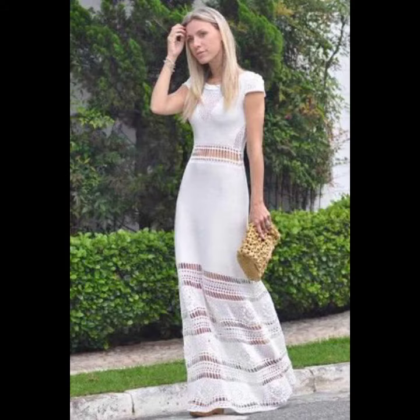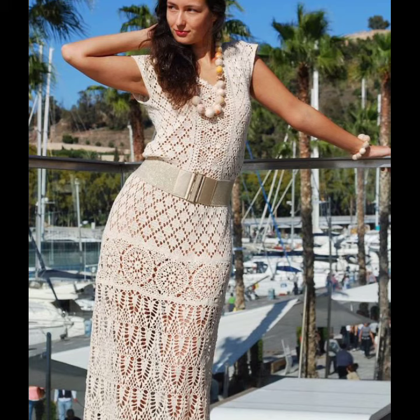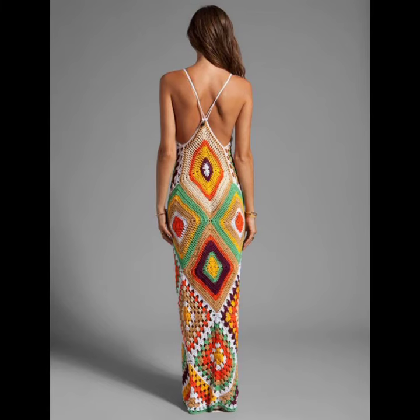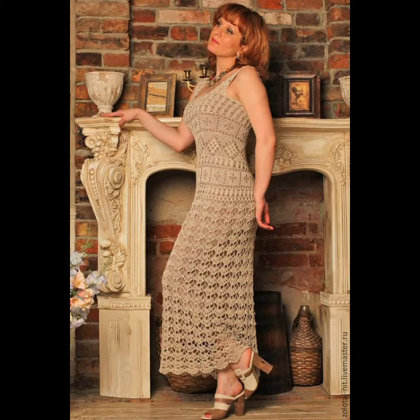If you want to make these crochet knitting dresses, please see the link in my description. Touch the link and contact us. If you have any questions, please tell me in the comment section — I am always available for you. See you later in my next video, and thank you for supporting us. Don't forget to watch my videos on my YouTube channel regularly.